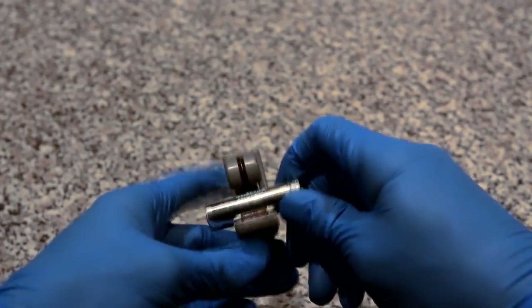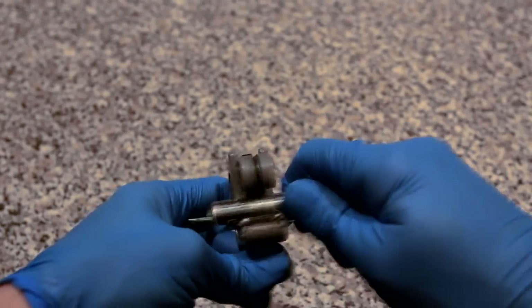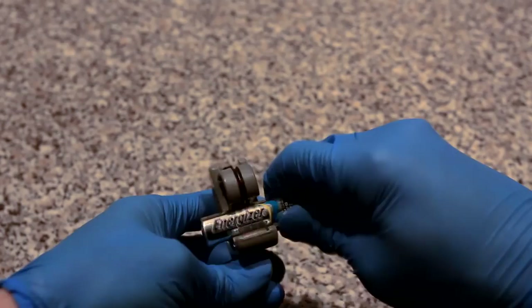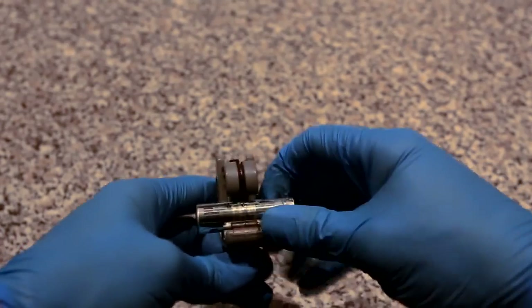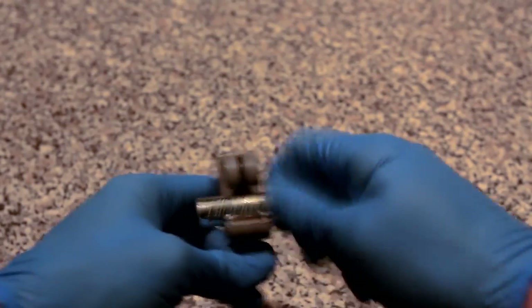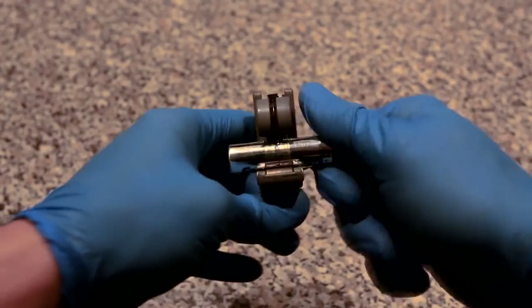Use the pipe cutter to incrementally cut through the outer shell of the battery. You're going to have to use your own judgment to know when you've cut deep enough. You'll definitely know that you've made it through the outer shell when you start smelling the electrolyte of the battery.